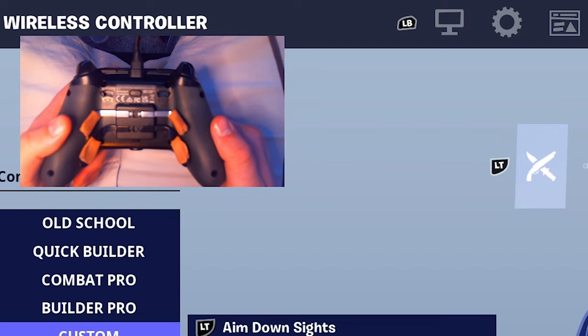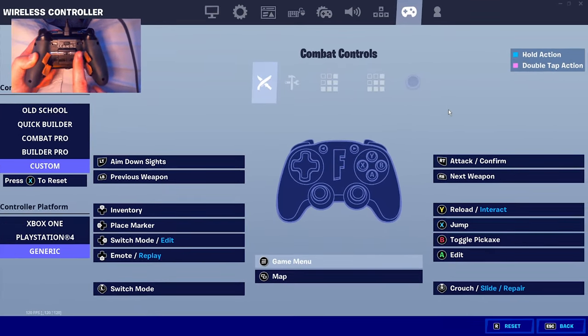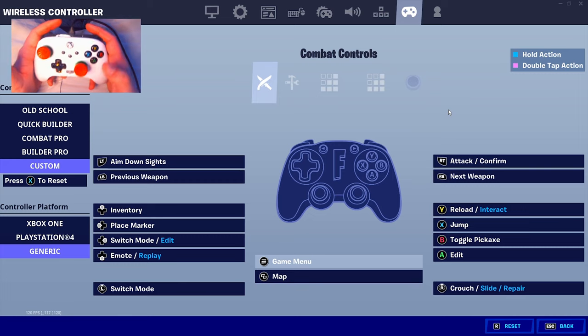For the best four-paddle setup: down left stick is my switch mode, top left paddle is my edit, top right paddle is my jump, bottom left paddle is my reload / edit, and bottom right paddle is my pickaxe. I've been using a four-paddle controller for almost two years and these are definitely the best binds I've ever used.